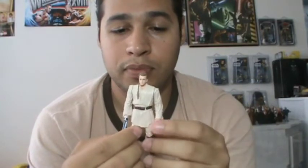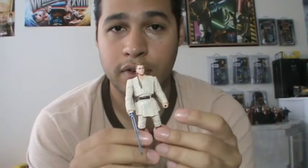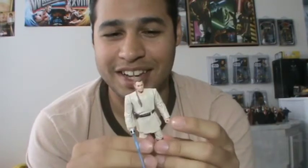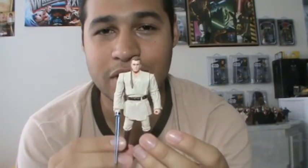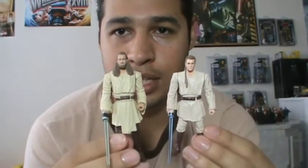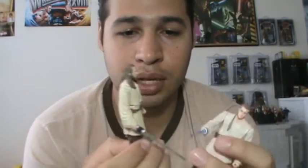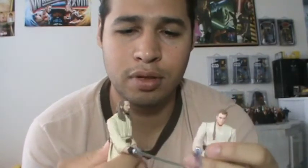From 1 to 5, I also give this a 3.5 out of 5. I can't rate it from 1 to 10 — I couldn't decide. Definitely really cool. It's nice to have both Master and Apprentice together. It'll be nice to have them displayed. Hopefully, they make a Darth Maul with a double-bladed lightsaber light-up effect — that would be sweet.